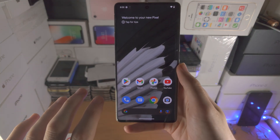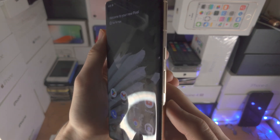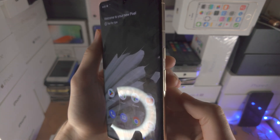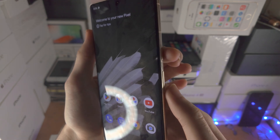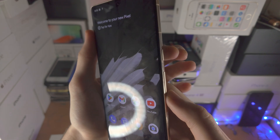Welcome everyone. The first way to take a screenshot on the Google Pixel 7 Pro is to find the side of the handset — you can see the power key and the volume down key. We're going to press and hold these two together until the screenshot animation plays.